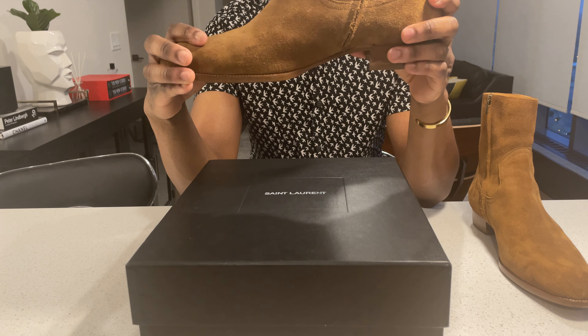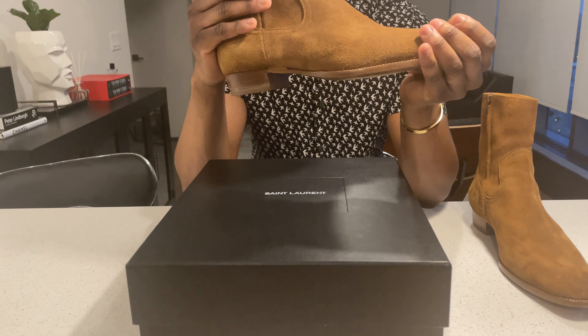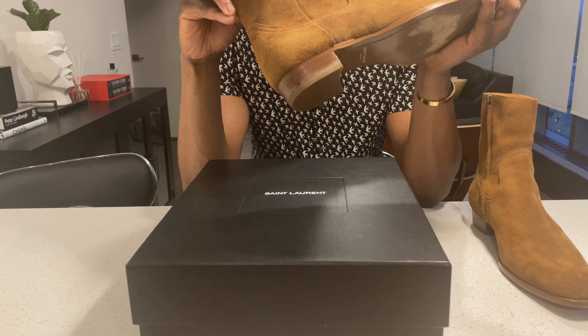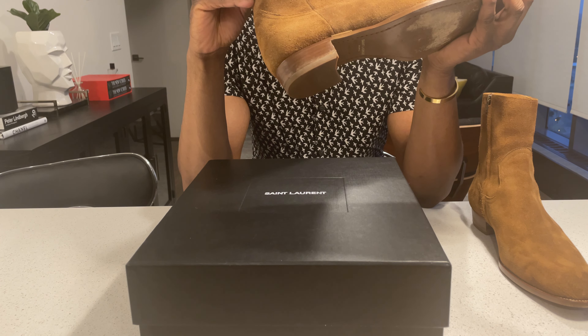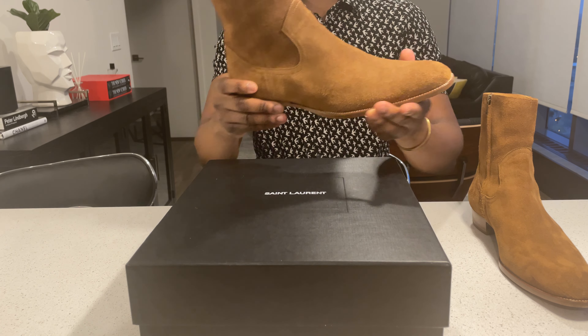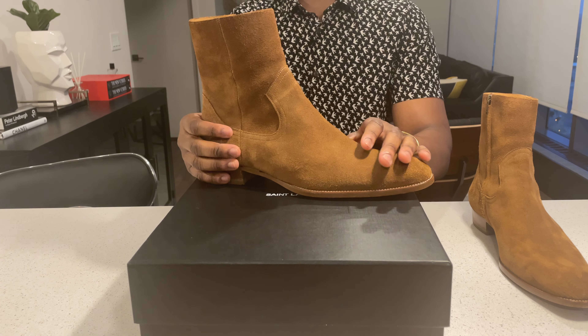Found this boot for a steal of a deal via Grailed — reached out to the guy and got this boot. This one is from 2016, color code d1443190. It's an awesome boot. I like it for a lot of different reasons: you keep the Wyatt silhouette and you remove the harness.